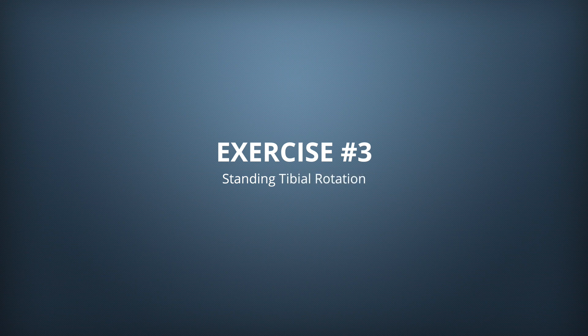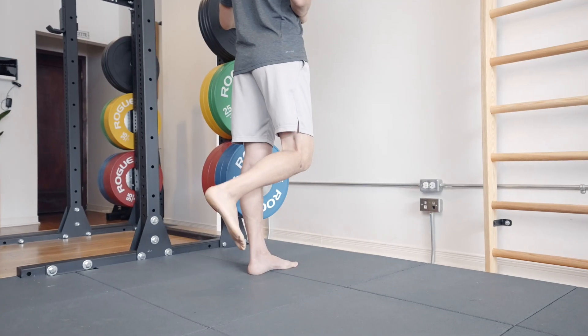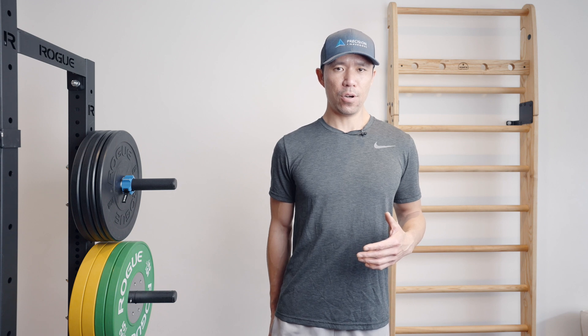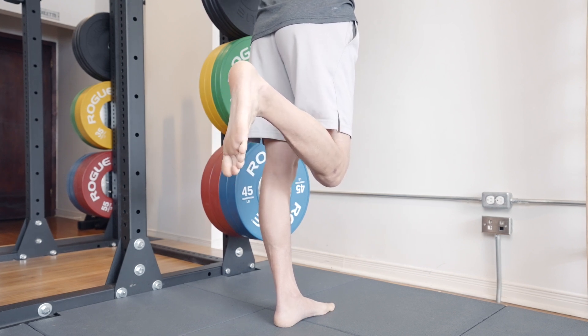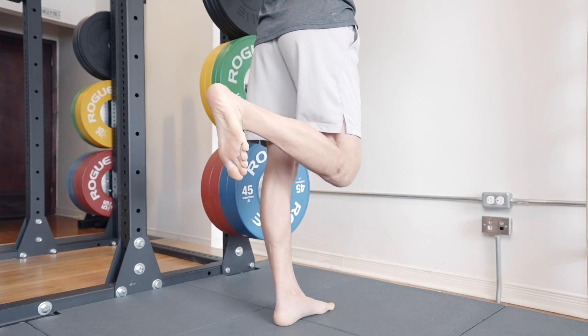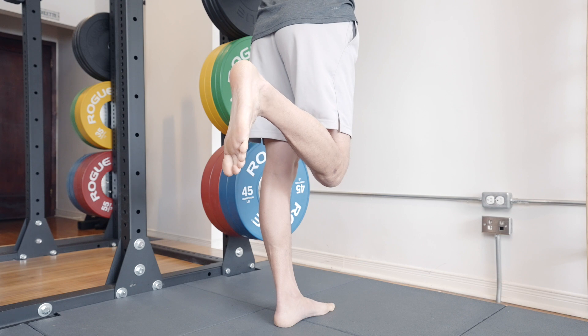The third intermediate exercise is the standing tibial rotation, progressing what we did in the beginner routine. Stand and flex your knee, bringing your heel toward your butt as far as you can. Then rotate the heel out and hold for five seconds — that's tibial internal rotation. Keeping the knee flexed, rotate the heel in for external tibial rotation, activating the hamstrings as strongly as you can and holding for five seconds. Rotate back and forth for three to five reps per side. If the hamstrings cramp, just straighten the knee slightly to relieve it.